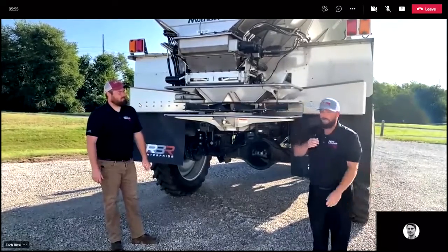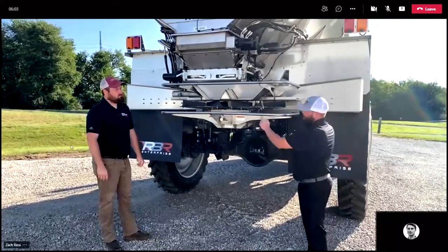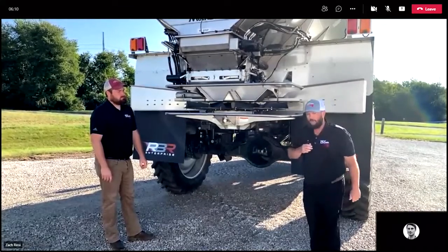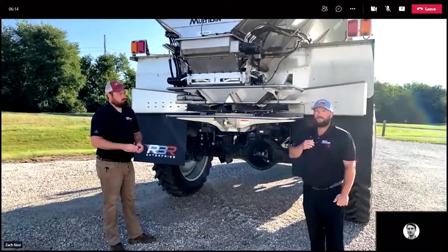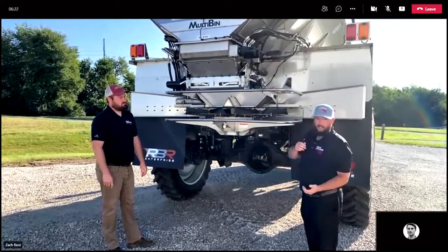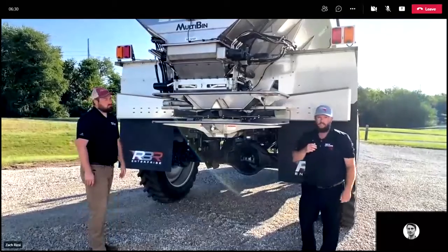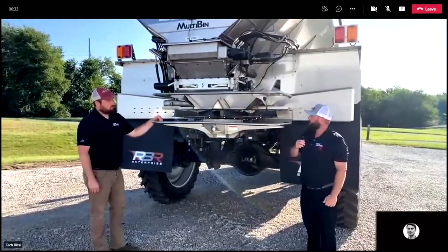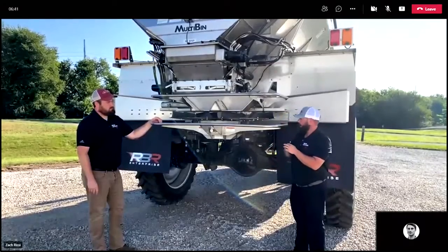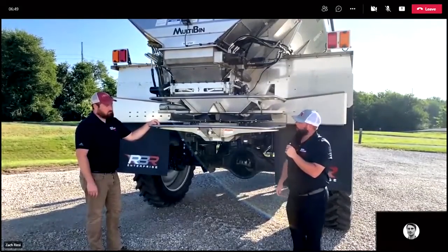The other thing I want to go over is fin placement. There are certain situations where we will move these fins — they come out of the shop in a one-two-one-two position, one all the way forward alternating to one in the middle. You can move those to achieve a better spread profile in certain situations; please call your dealer and have them call us to help with that. We've also moved the G5 fan frame over to the right to show where you get access to changing the bushings if needed. Changing bushings is needed after a certain amount of time when you run out of adjustment on the three-quarter inch bolt.